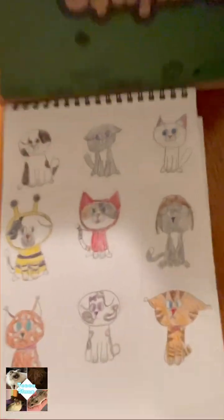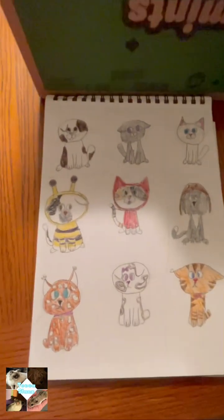There you guys go — you have officially drawn a cat! I hope you all enjoyed. Bye!